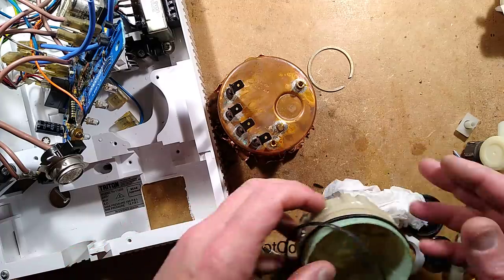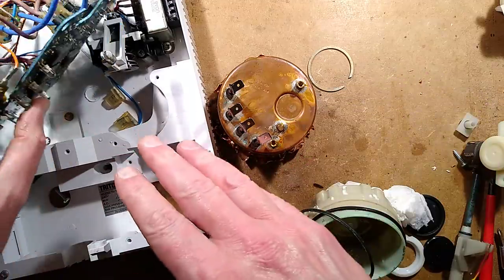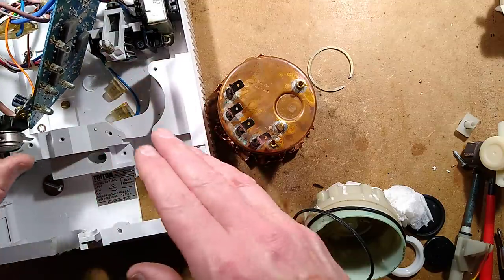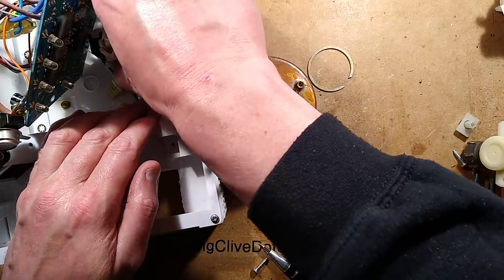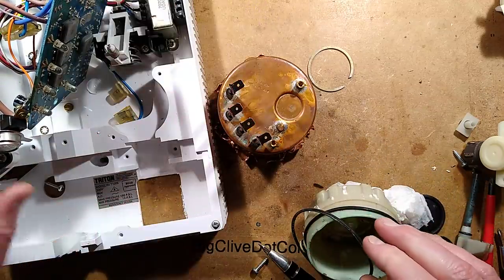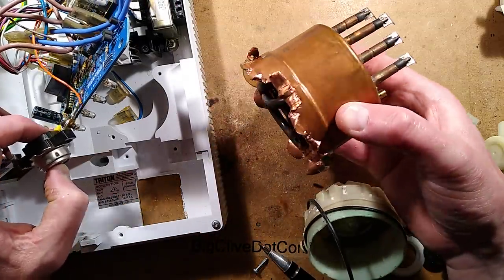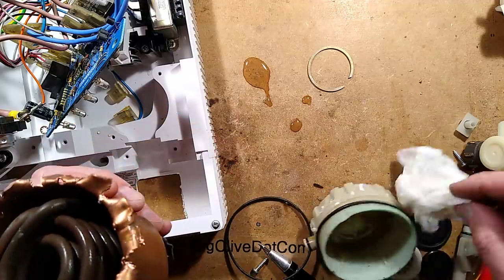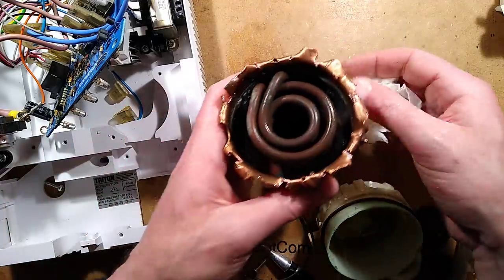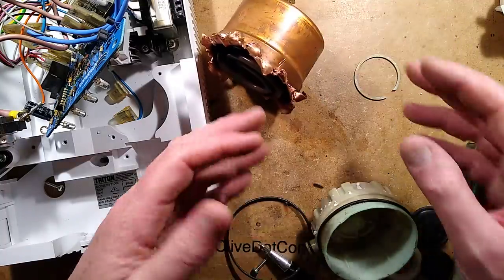That's used when things like the water pressure goes down so low that it's still high enough to push the switch in to actually enable the shower, but not a high enough flow rate to actually keep it cool. So if it gets too hot above the point that it could actually cause scalding, then it will cut off.